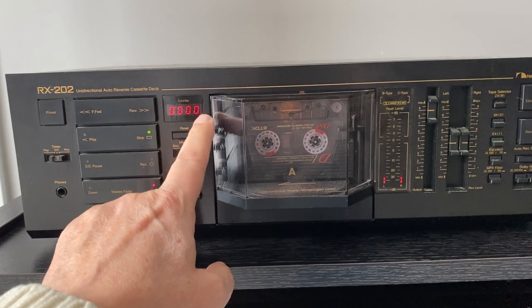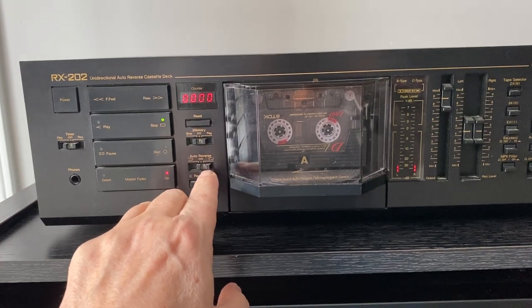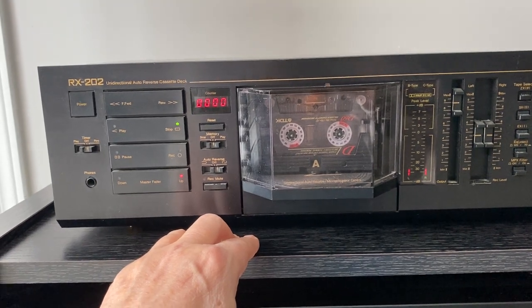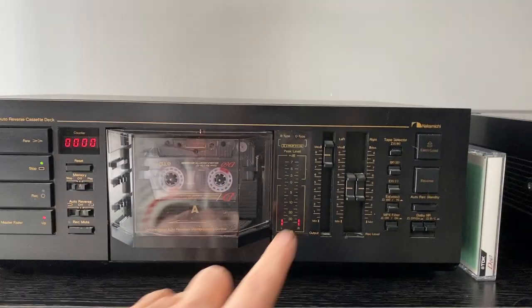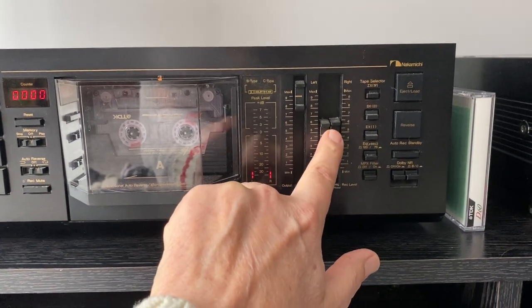Your reset button brings your counter back to zero. It has a memory function for stop or play. It has auto-reverse, meaning that the tape reverses when it's finished playing on one side and automatically plays on the other. And it has your record mute button here. Over here on this side you have your master output — it's a slider — and your record levels are over here, both left and right.